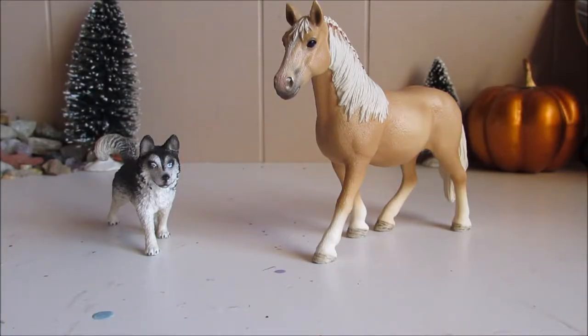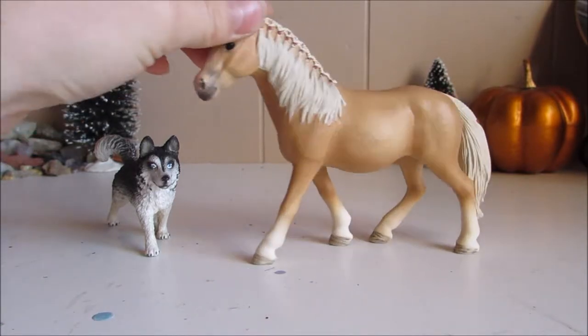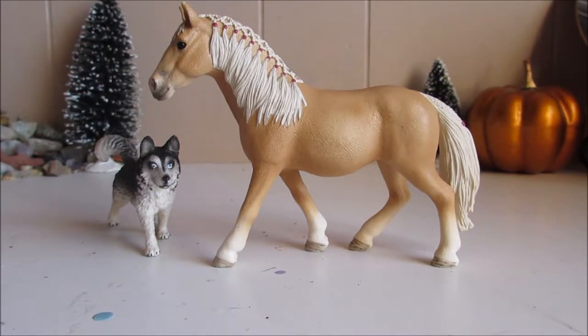Hello everyone and welcome back. Today we are doing another Schleich review. So far we've been doing a lot. So today we will be reviewing the 2017 Halflinger Mare, which I love.